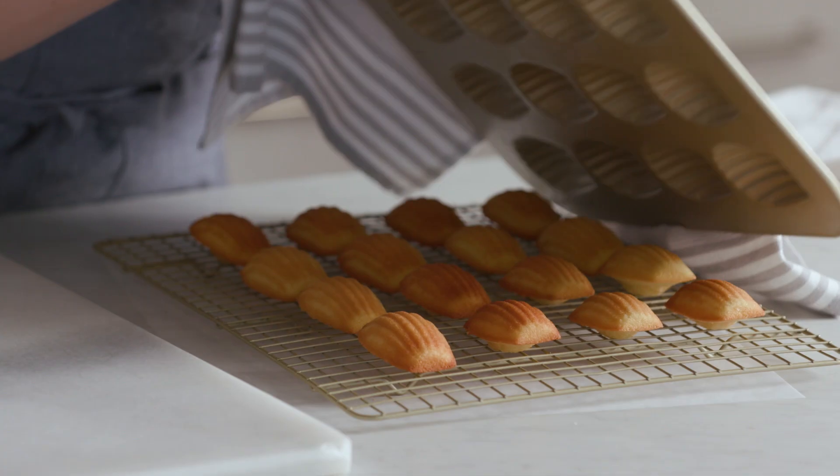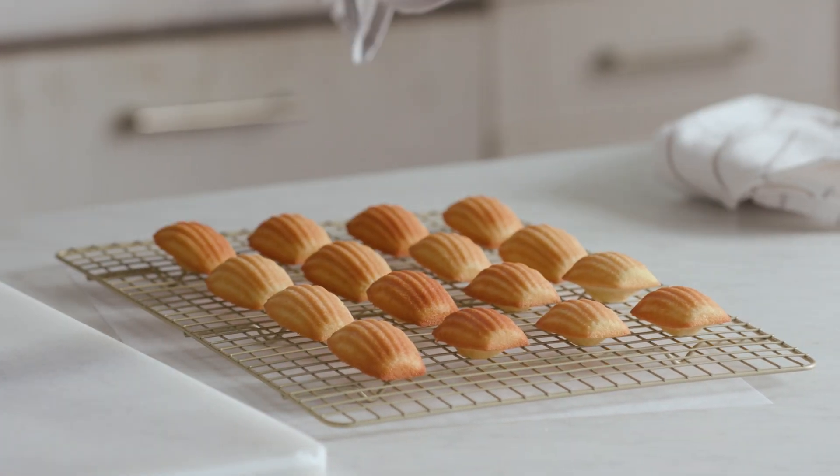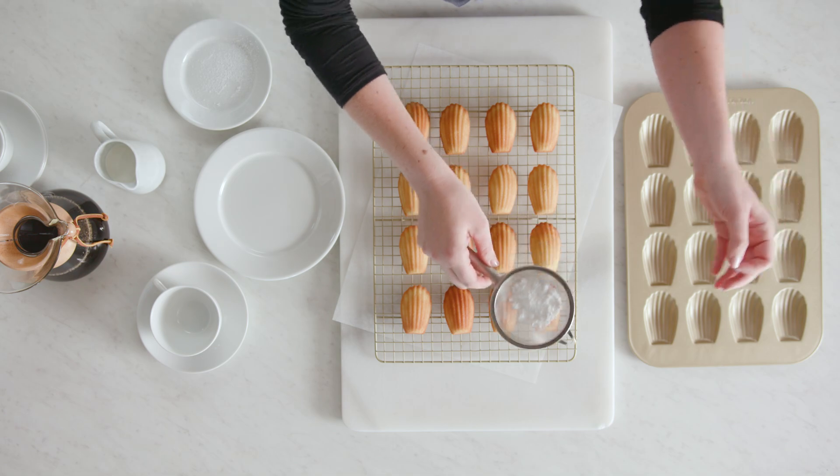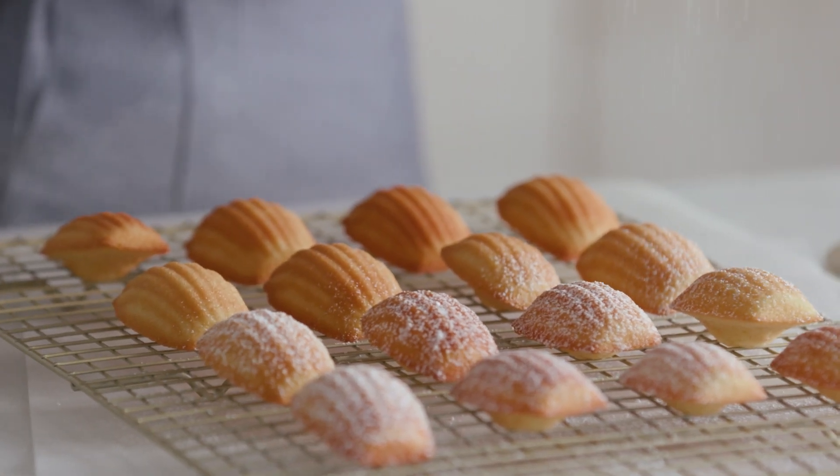I'm just going to invert these out onto a wire rack so that they cool slightly. Nailed it — the perfect nonstick release. These are so beautiful on their own, you don't even really need to decorate them, but I'm going to give them a light dusting of confectioner's sugar for that classic French finishing touch.